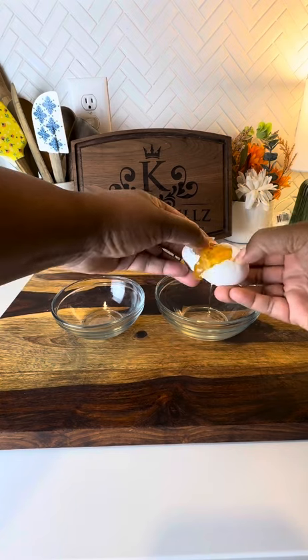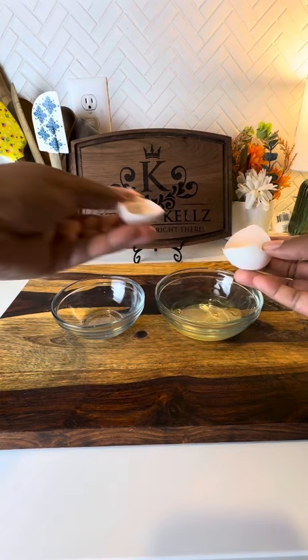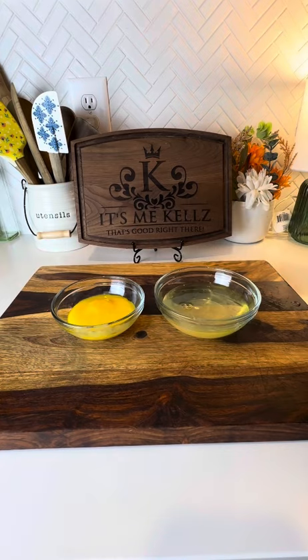Y'all ready for some easy key lime pie? Well, let me show y'all how I do it. I'm starting with my eggs — I'm gonna go ahead and separate my egg yolks from my egg whites. I'm just gonna put the yolks in one bowl and the whites in another, and then I'm gonna set it aside.